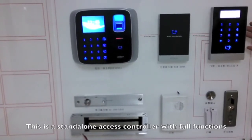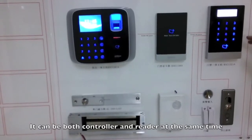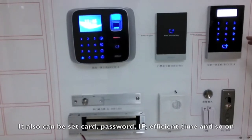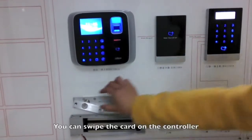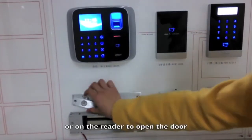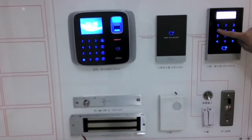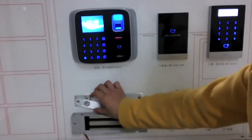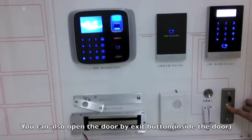This is a standalone access controller with four functions. It can be both controller and radar at the same time. It can also be set for card, password, IP, efficient time, and so on. You can swipe the card on the controller or on the radar to open the door. The password is also available. You can also open the door by exit button.